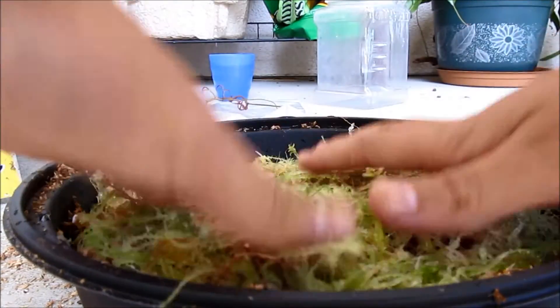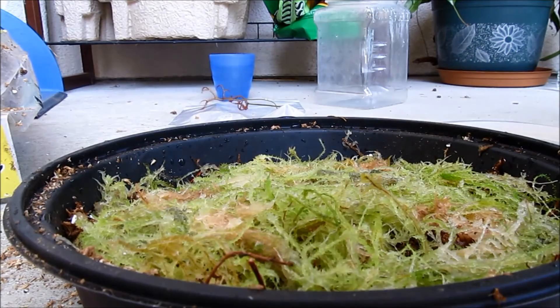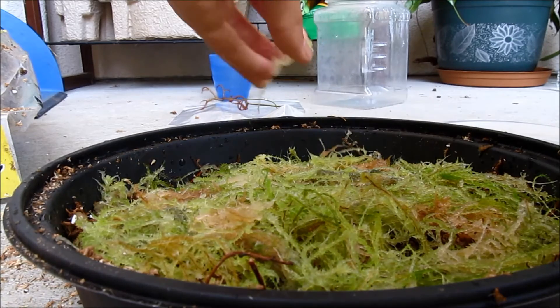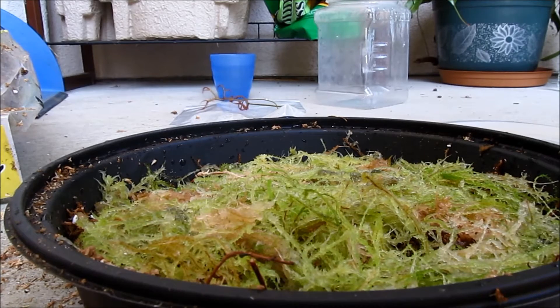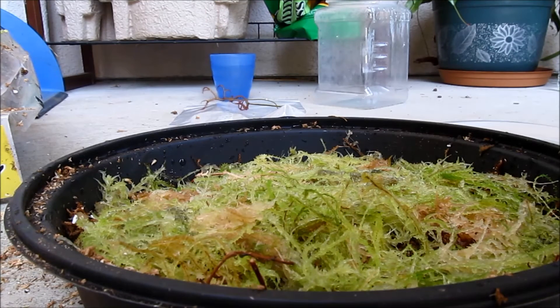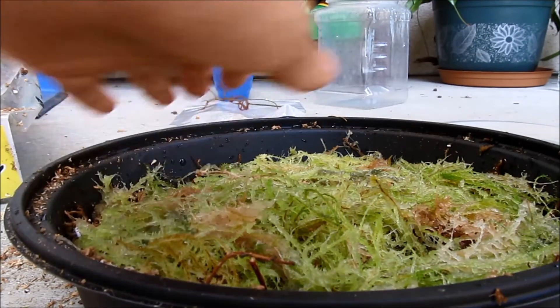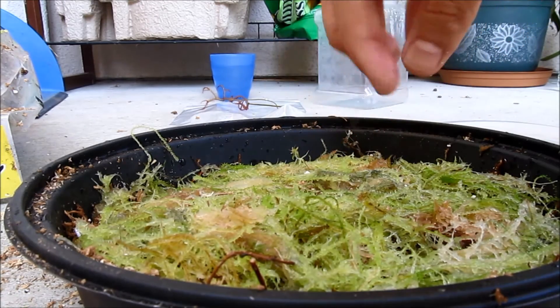Press it down really gently and then add a little bit of water. I got a strand on my camera — just get those off. I even got some on the ground, but let's put them in before they get wasted. You don't want to add too much water — I added too much — so that the moss won't decompose. That's basically it for the growing part of this video.